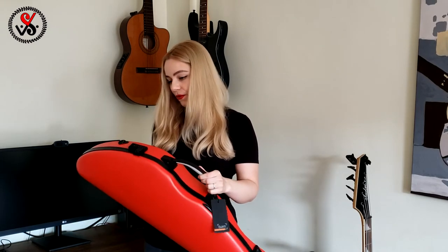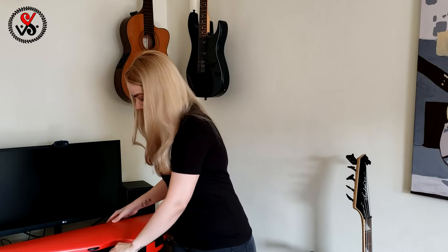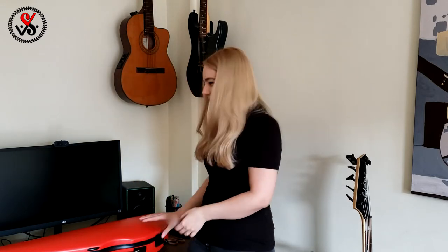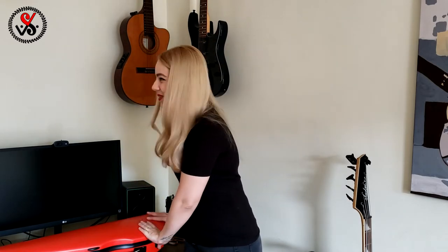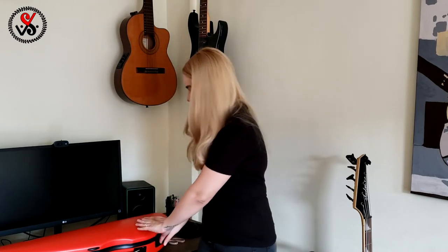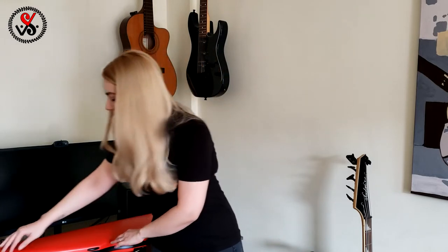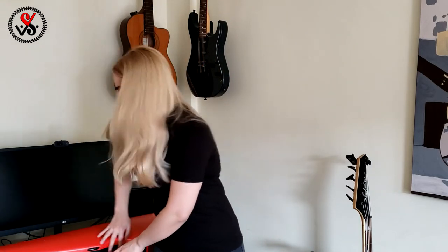Let's open it! On the website it was saying something like around 2 kilos, and I think 2 kilos is perfect — it's not really heavy.